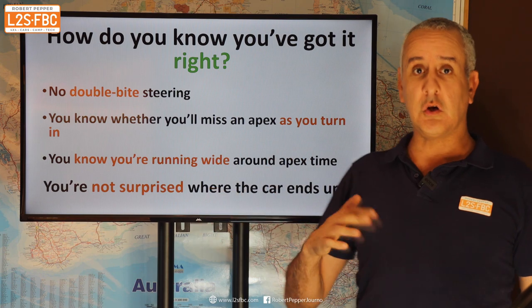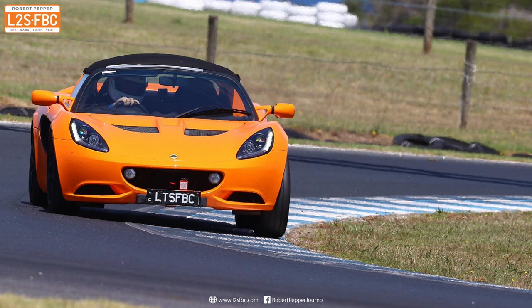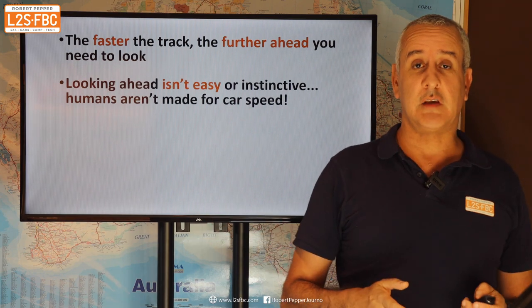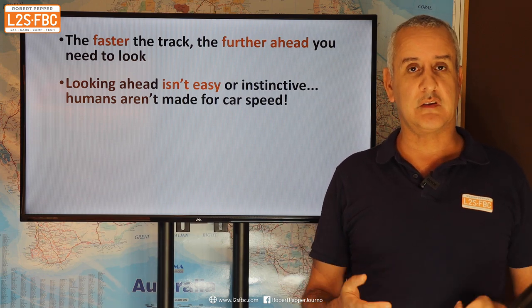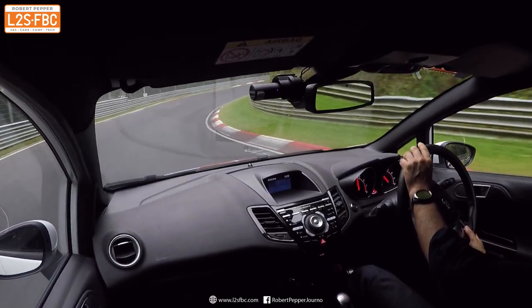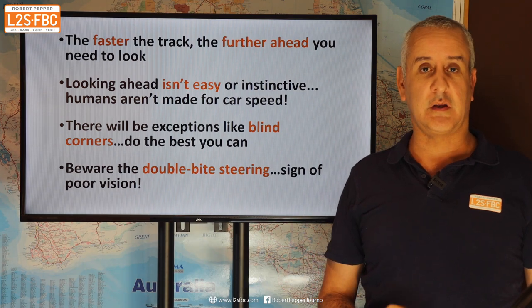Basically, the bottom line is you're not surprised at where the car ended up. You're not coming around the corner thinking, 'Oh my God, where did that corner come from? Who knew that corner tightened? It wasn't there on the previous lap.' Well, it was — you just weren't looking far enough ahead. The faster the track, the further you've got to look ahead. On a really fast track with fourth- or fifth-gear corners, you're going to look a long, long way ahead compared to a tighter motorkhana-type one. This is not easy and it is not instinctive — humans were not designed to travel at motor car speeds. There will be exceptions like blind corners — the Nürburgring is full of them — so just look ahead as far as you can. And watch out for that double-bite steering: it's a sure sign your vision isn't far enough ahead.